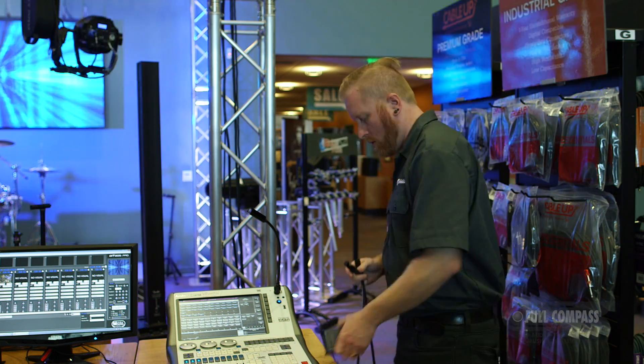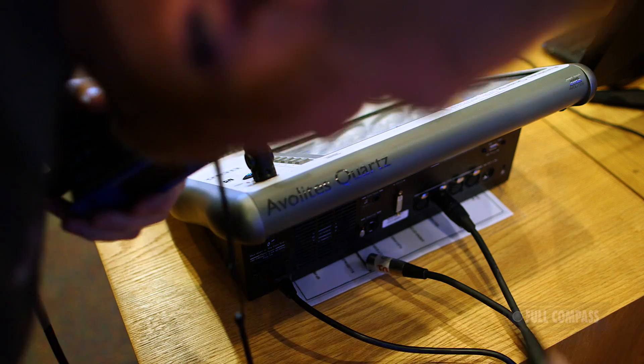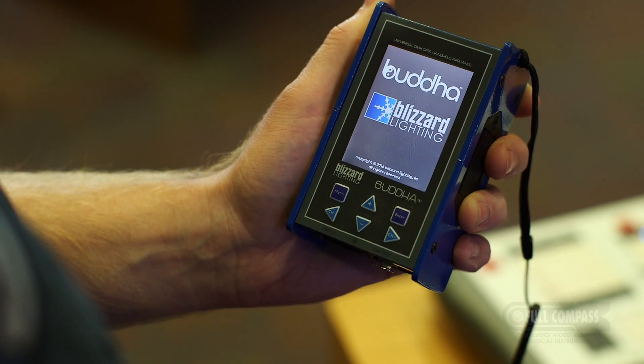The Blizzard Buda is a powerful multi-function DMX test and measurement tool that fits perfectly in any lighting technician's toolbox. We're going to quickly take you through each of the functions to show you just how easy and intuitive this product is to use.